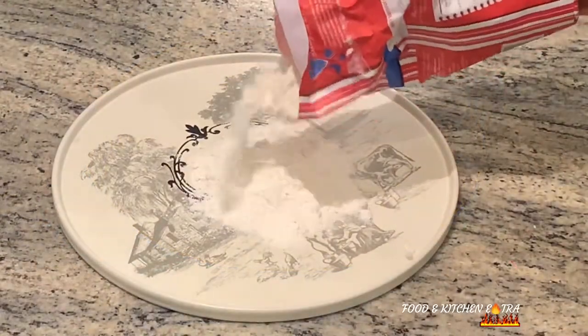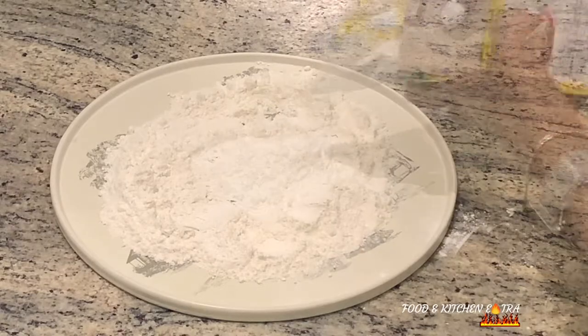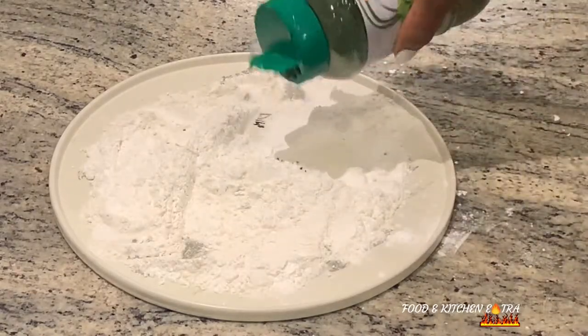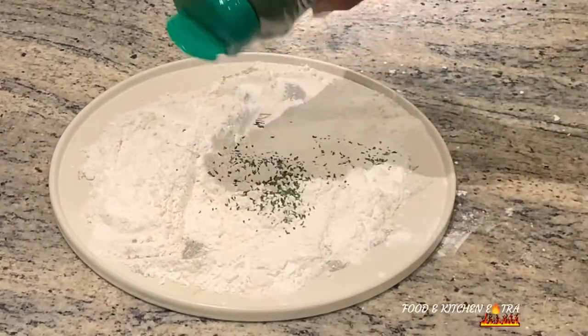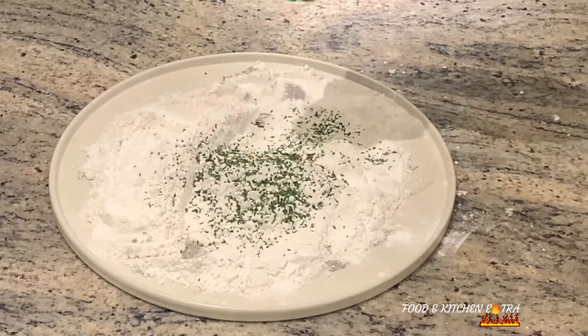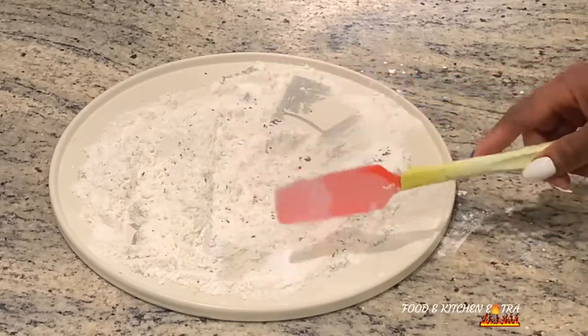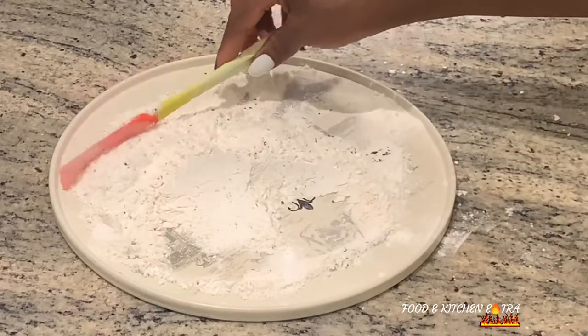I'll be mixing plain white flour and corn flour with some parsley. I'll mix it all together and then use it to coat each fish. After coating the fish, I'll set it aside for a few minutes before frying.